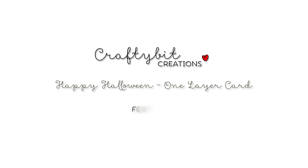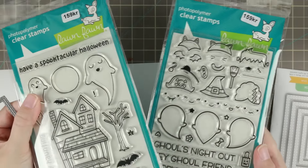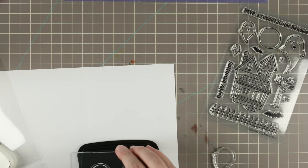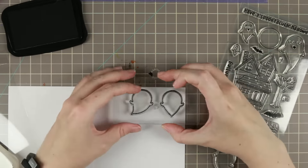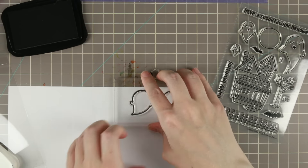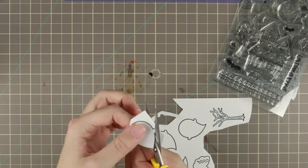Hi guys! I have another Copic coloring card tutorial for you today. I'm using some Halloween stamps from Lawn Fawn and a square die from Simon Says Stamp. This is going to be a one-layer card. It is the challenge over at Lawnscaping and I thought I would join just because I love challenges and I'm so falling in love with Lawn Fawn stamps.